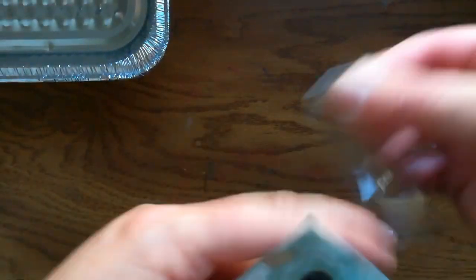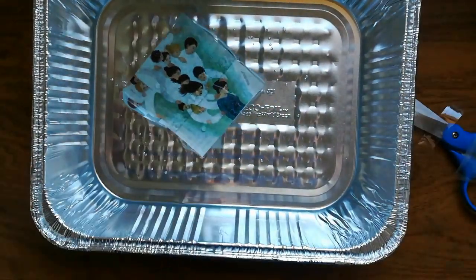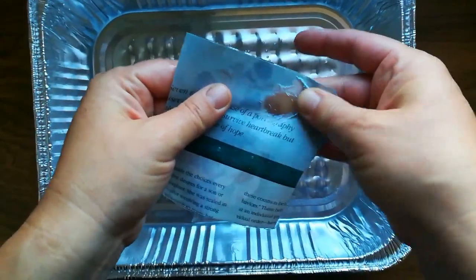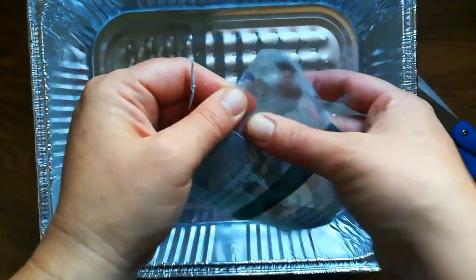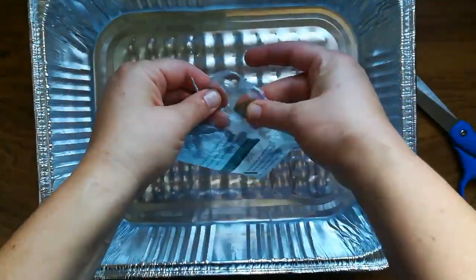Essentially what we're going to do is rub the paper off the back and leave the color image. I left it to soak for a minute or two and then I just gently rub off the paper with my fingertips. Don't use your nails because you don't want to scratch away at the image.